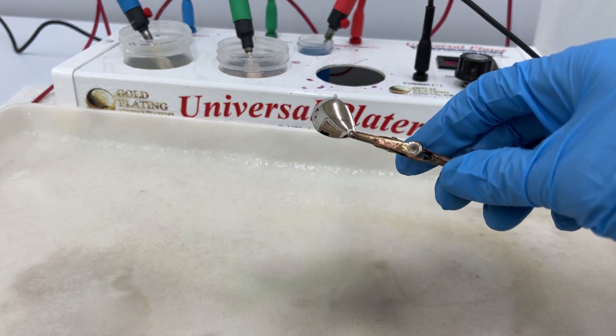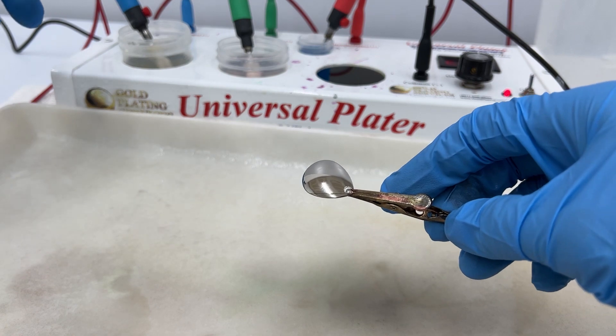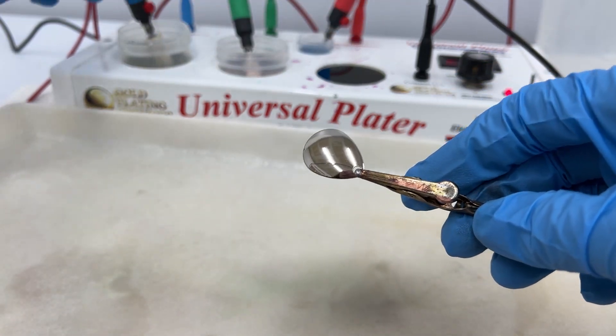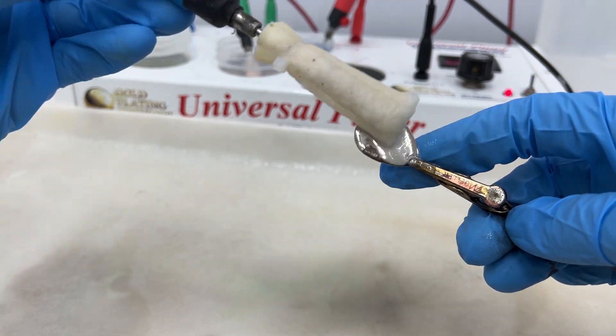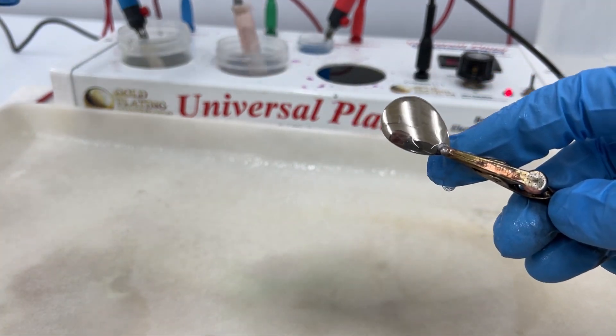What is up everybody! Today we are going to be testing our bright acid copper using the universal plater. We're going to start at 6 volts to electro clean this real quick, then we're going to activate it with our surface activator.